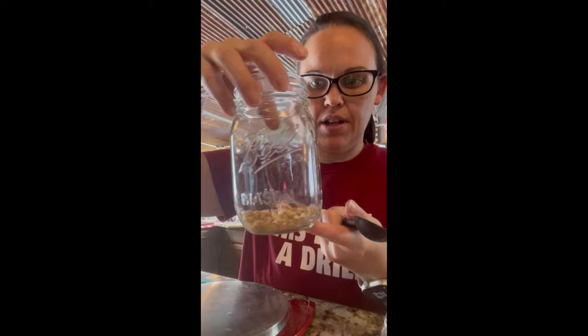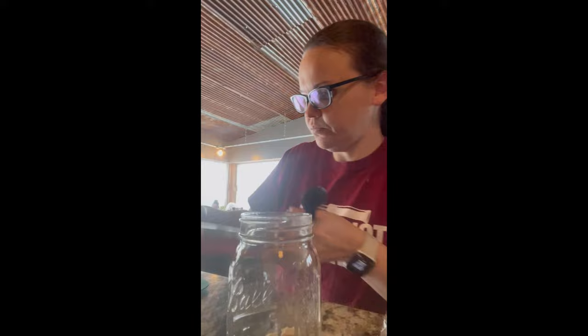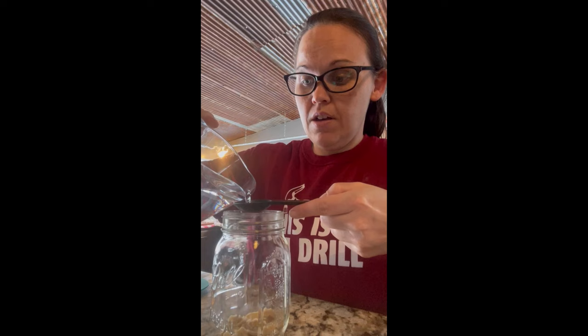This is a half a tablespoon. I went ahead and did that and I put it in my mason jar. After you put your sourdough starter in your mason jar, you're gonna measure out a tablespoon of filtered warm water. And then I'm just gonna give it a good mix. I like these smaller spatulas for this.